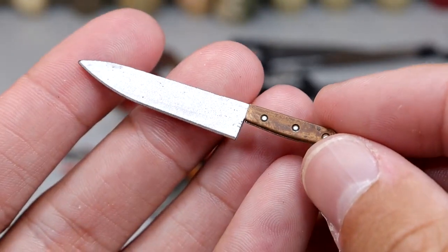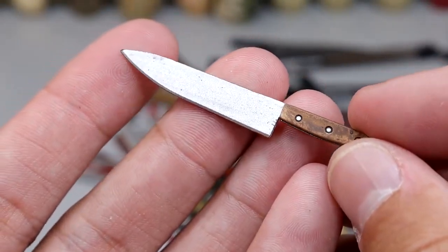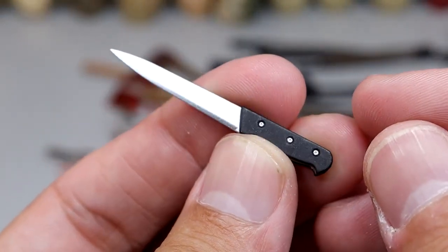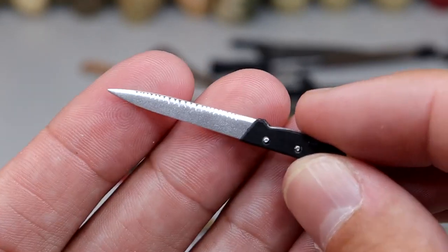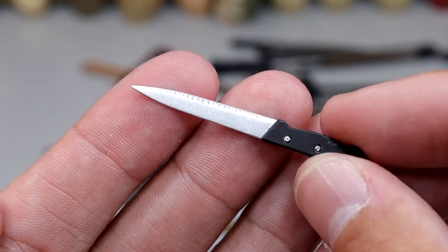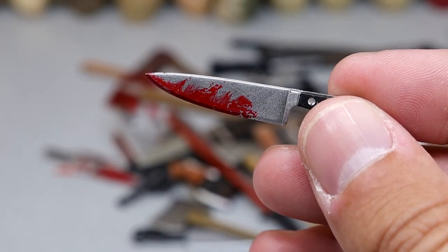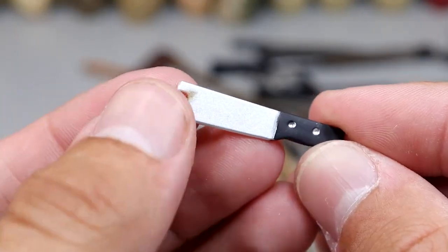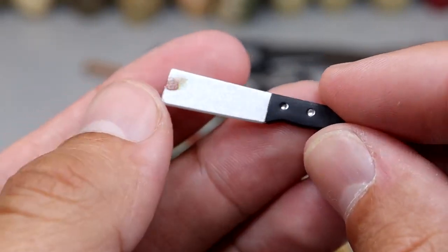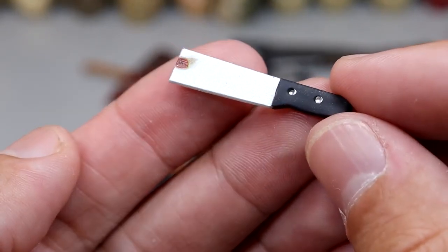Then we have another brown-handled knife that's very similar but a little bit bigger. Now we have sort of a longer fillet-style knife with a bigger black handle and a thinner blade. Continuing the knife trend — another standard kitchen knife with blood stains. Then a kind of unique meat cleaver — it has one little dot of blood and a skinnier blade, more of a chopping-style knife for chopping vegetables or onions.